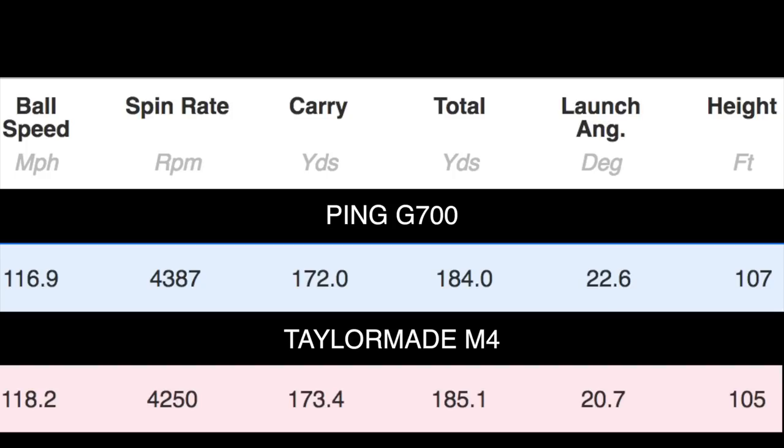I've done videos covering this — descent angle coupled with that spin number, I think they're stopping on greens. Have a look at some old videos when I've taken these clubs out onto the golf course. Carry distance: 172 yards on the G700 and 173.4 on the M4. Not as much difference as you might expect for one degree. There is variation — the shortest ball was 169 on the M4 and the longest was 180, which is a considerable range. If you take the 180 out, the other four balls are between 169 and 172. Similarly on the G700, barring one ball, they were between 169 and 178.